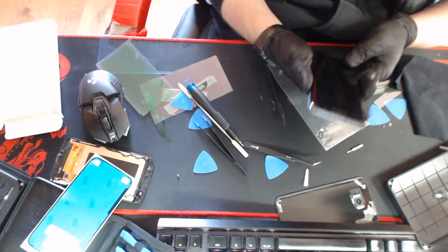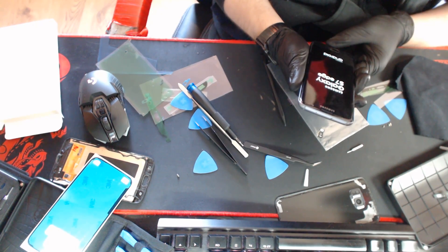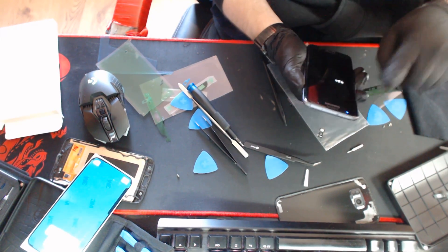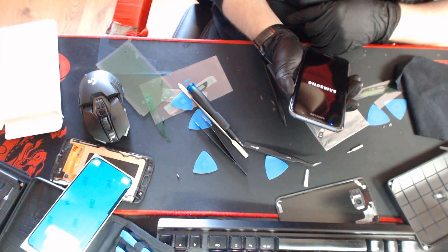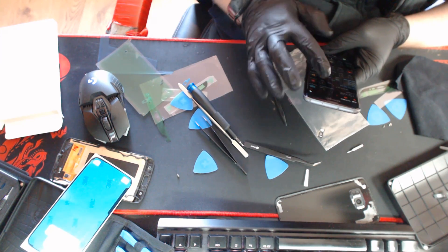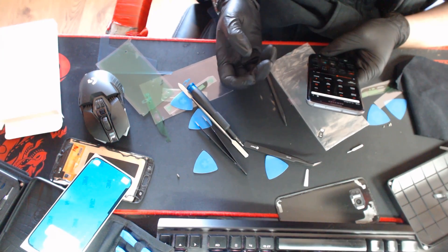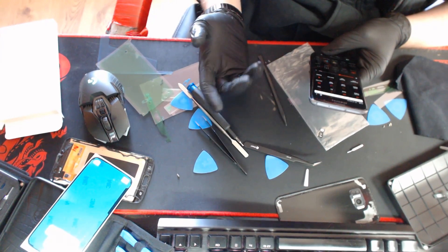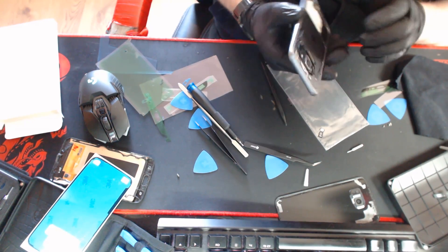Okie dokie. Hopefully this time will be the time where everything works. Screen — got that last time. Not seeing those buttons yet. Got that light up there, that's good. Check Wi-Fi — yep, Wi-Fi's working, mobile data, network's working, Bluetooth is working. Let's finish putting it back together.